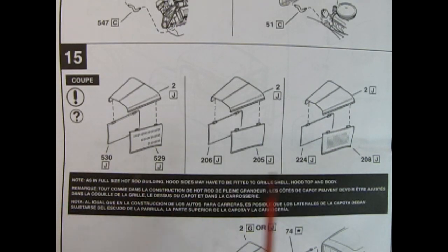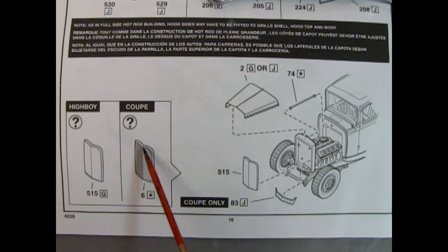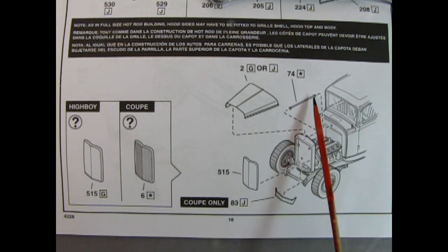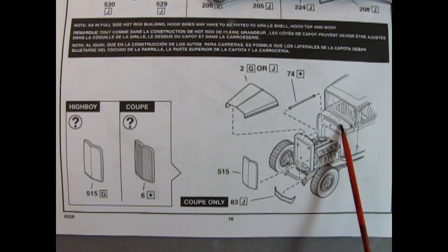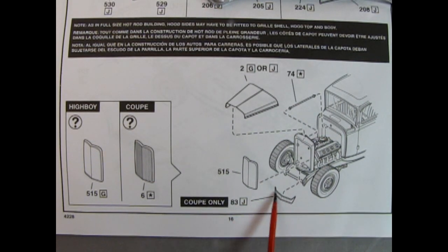Panel 15 shows three hood options for the coupe: the multi-louvered style popular in the 50s, the slab-sided more modern style, and the original 1932-style long-tall louvers. Note that hood sides may need to be fitted to the grille shell, hood top, and body. You also get a choice of grille insert: the smoothed-out High Boy one or the ventilated coupe style, which is the original 1932 Ford style. Then here you get your hood, and a small piece for the coupe that attaches the two fenders together at the front.